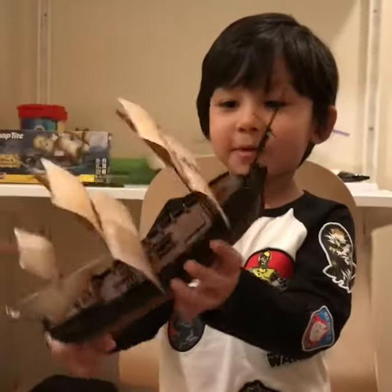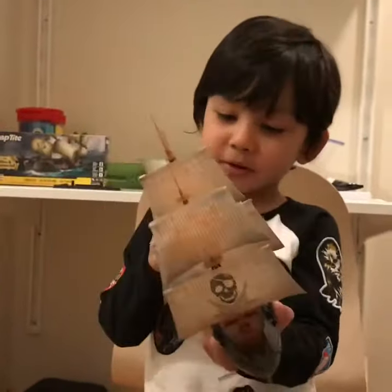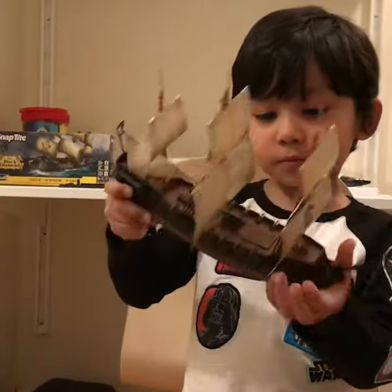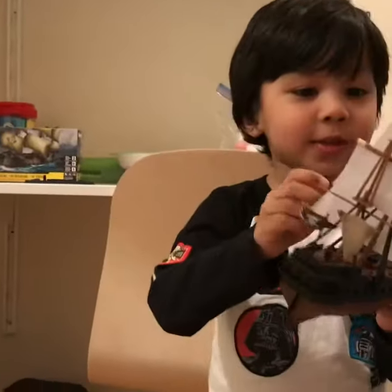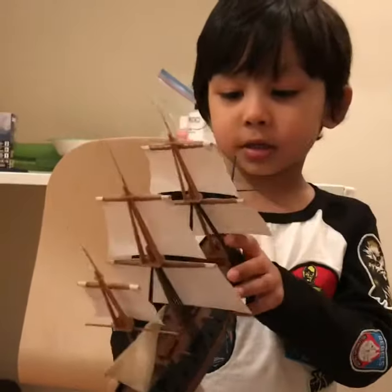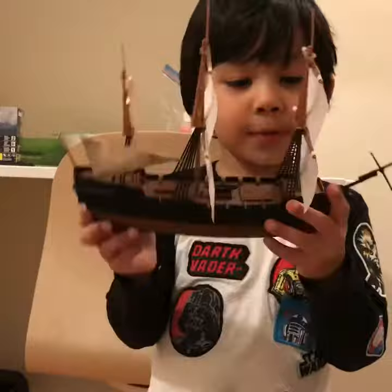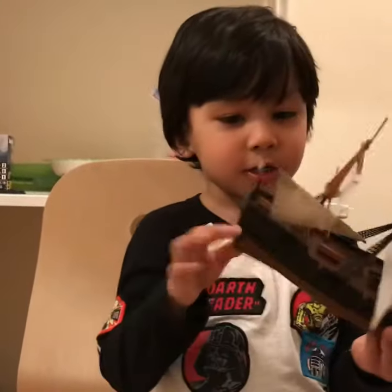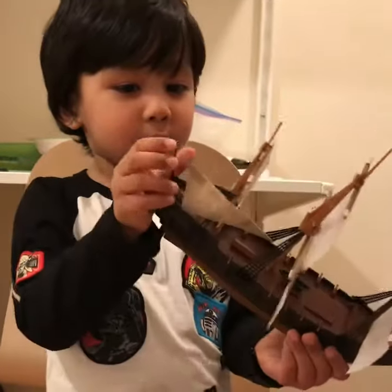So here we have the pirate ship — no people. It's got some cannons, a page of sails, and look at the pirates. And there are some ropes here, and a flower on the back.